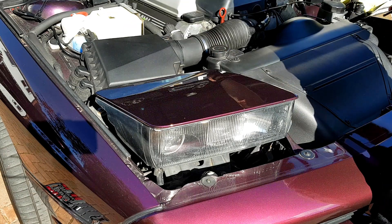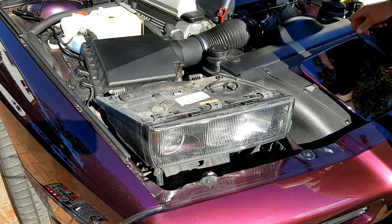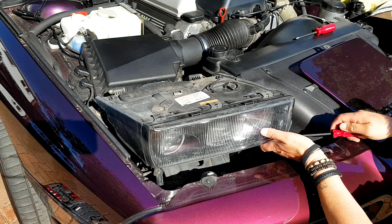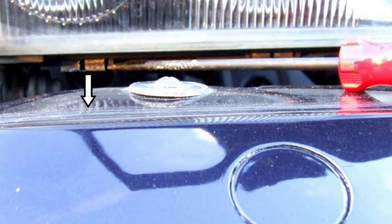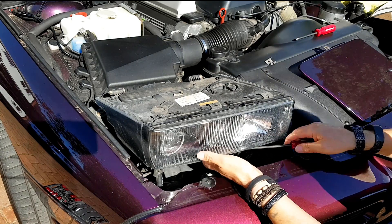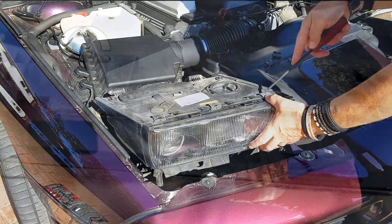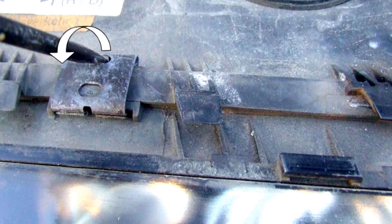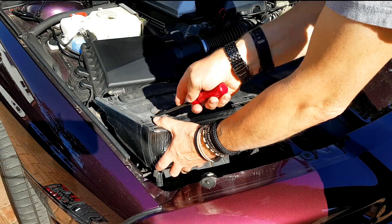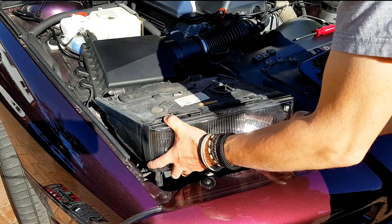We remove the headlamp cover — it slides forward after removing a posi screw — then we remove six clips that hold on the headlamp glass, starting at the bottom. Use a flat bladed screwdriver in the side of the clip and a quick anti-clockwise twist will pop the clip off. Keep the bottom ones separate from the top ones — I'll explain why later. Three off at the bottom, three off at the top, and we can remove the headlamp glass altogether.